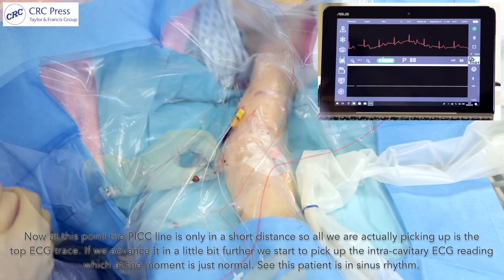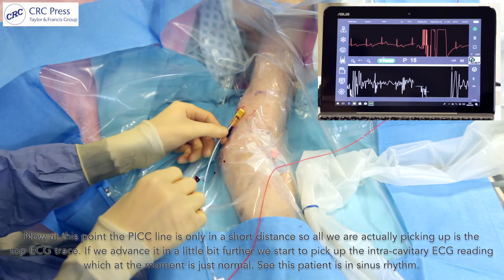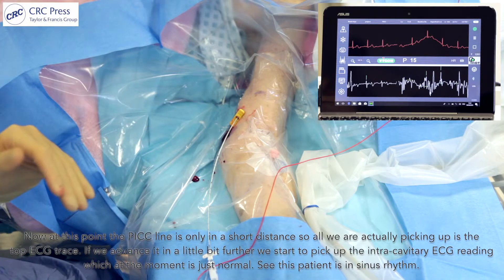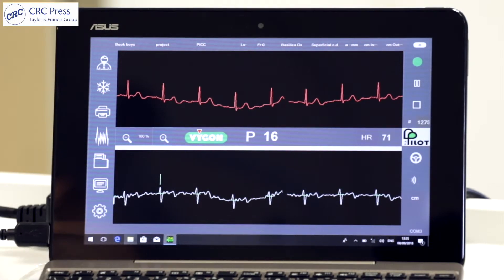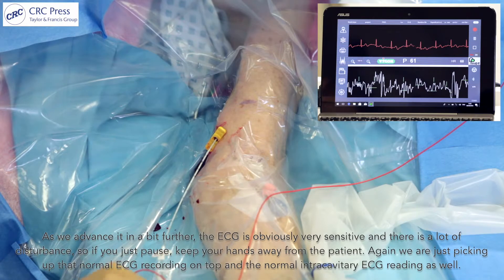This red ECG wire will record the intracavitary ECG reading. Since the PICC line is only in a short distance, all we're picking up is the top ECG trace. As we advance it a little bit further we start to pick up the intracavitary ECG reading, which is currently just normal. You can see this patient is in sinus rhythm.